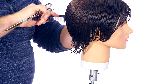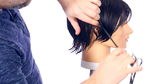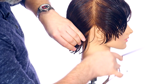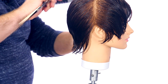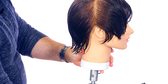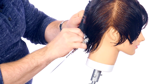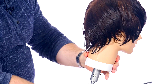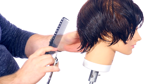We're going to start in the back for the first section, right in the nape area. I'm sectioning off the four quadrants, basically separating the front from the back. I'm just pushing the hair out of the way so we can clearly focus on this area. I'm not using any clips — I'm going to work very efficiently, just combing the hair out of the way.